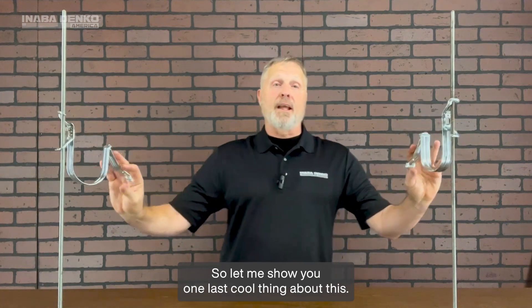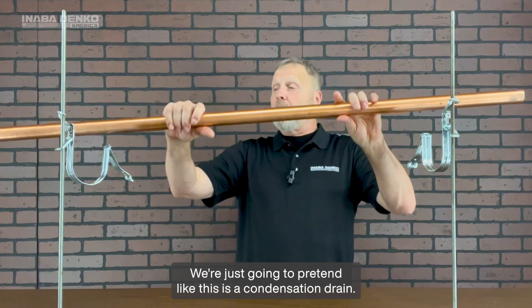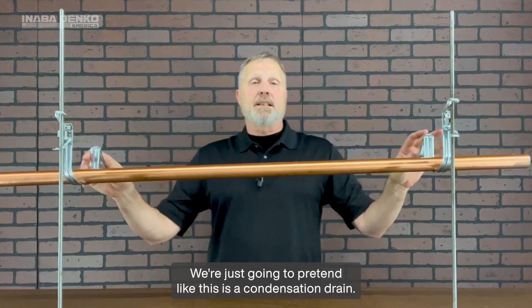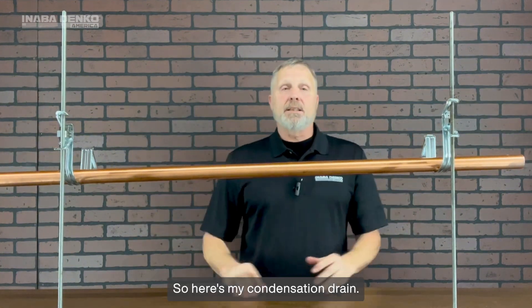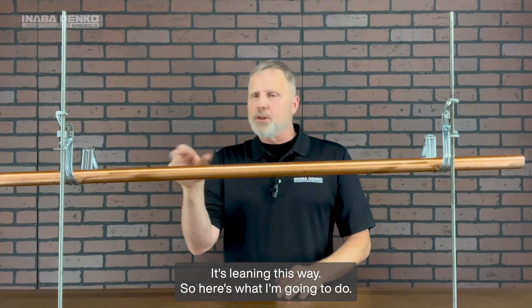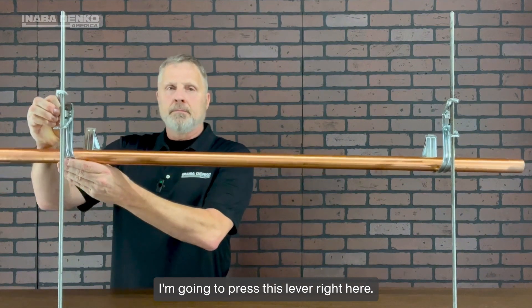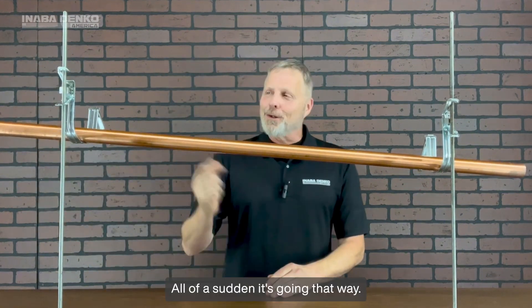Let me show you one last cool thing about this. Put your piping up there — we're just going to pretend like this is a condensation drain. Here's my condensation drain. I need for it to go that way, but it's leaning this way. So here's what I'm going to do: I'm going to press this lever right here.